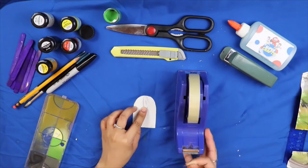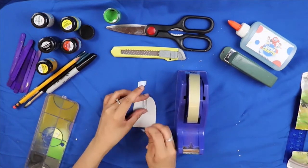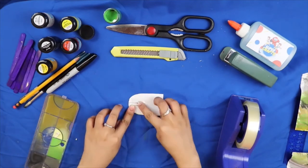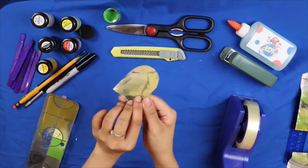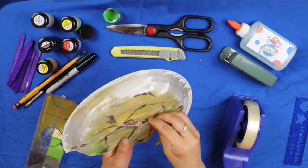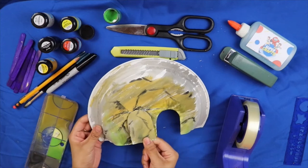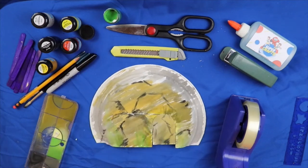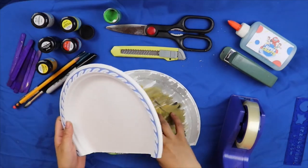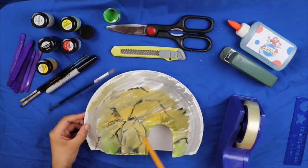Kunin ang paper clip at ibuka ng konti. (Take a paper clip and open it slightly.) Pagkatapos ay kunin din ang takip ng cave at baliktarin nito. (Then take the cave cover and flip it over.) Dito natin didikit ang paper clip gamit ang tape. (Here we will attach the paper clip using tape.) Pagkatapos didikit ang paper clip, ay ipasok ito sa hiniwang butas sa gitna ng ating paper plate. (After attaching the paper clip, insert it into the cut slit in the middle of our paper plate.) Ito ang magsisilbing slider ng ating tombstone. (This will serve as the slider of our tombstone.)